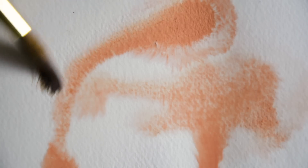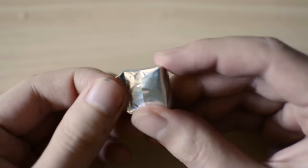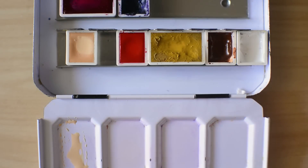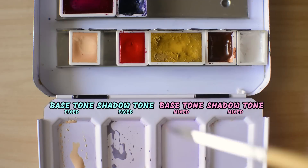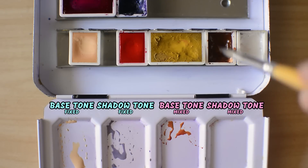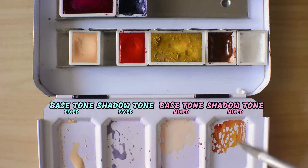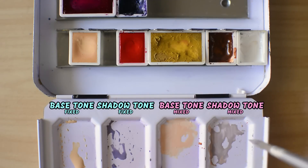The disadvantage on the other hand is that it's really hard to get the same tone every time, so you might also want to work with a fixed tone for skin. My favorite tone for this is Naples Yellow Reddish. When you are using a fixed tone like this, it's a lot easier to focus on combining your tone with other colors for various types of shading. You don't have to mix your base tone again every time, and it will be a lot more consistent.